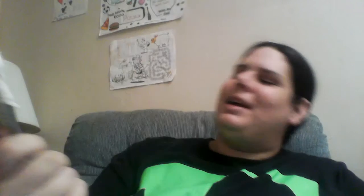I like the company name — or motto, or whatever you call it. It says 'Wine-A-Roo: Take the Party With You.' I think that's pretty cute.